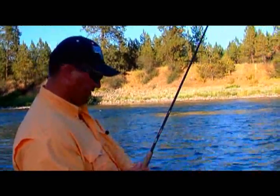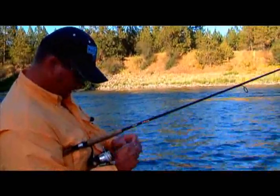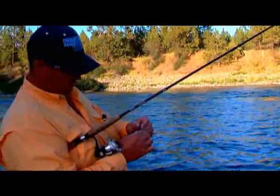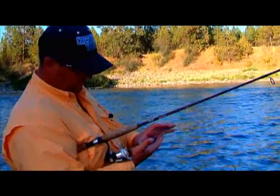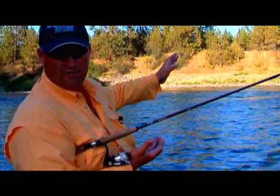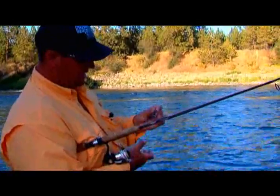One of the keys — this is kind of specialized and you may not have landlocked Chinook below your river. It may be trout, and if you've watched the show, I've caught rainbow trout, brown trout, and cutthroat using the same technique. If you've got a system where you're fishing above a reservoir with great walleye fishing or great smallmouth bass fishing, these techniques will work.